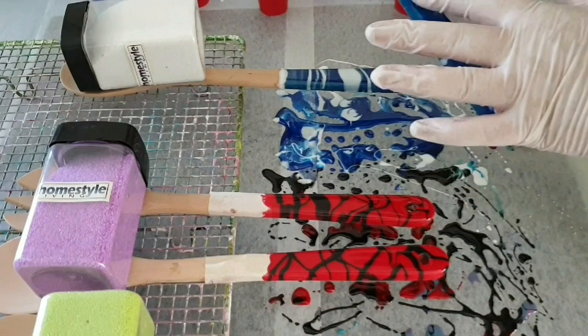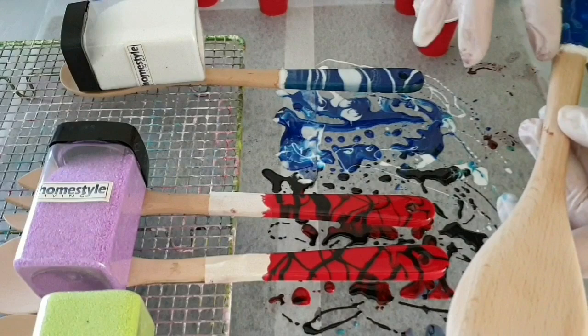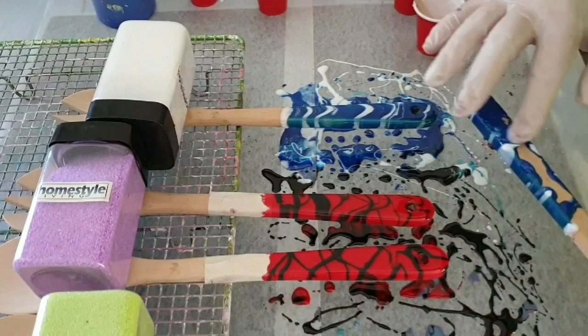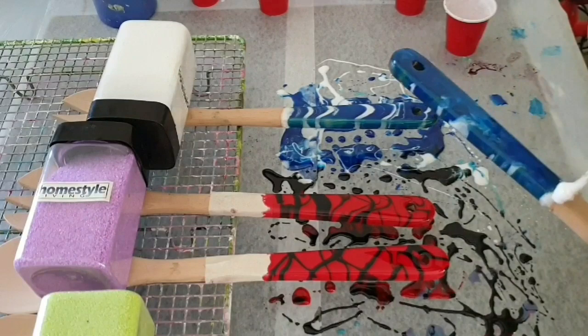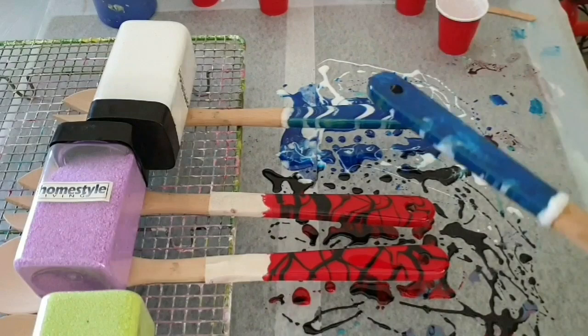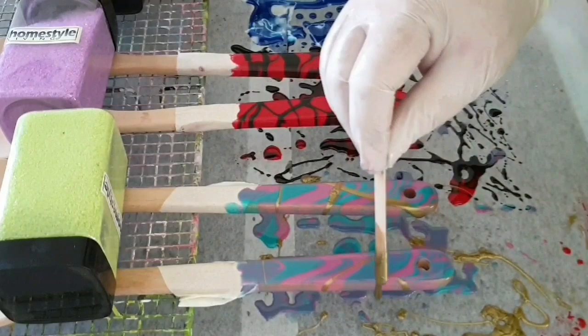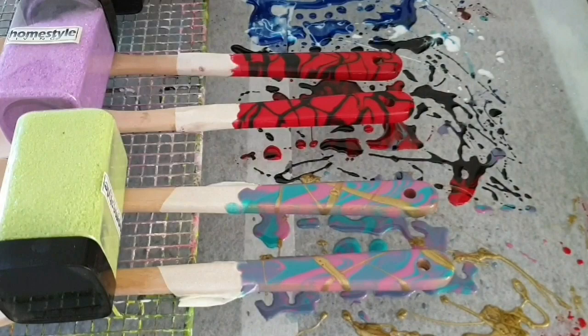So once again just joining it up at the back and taking that last bit of resin right round all the way around the utensils. Awesome, so there we go — we'll just let those rest now for about three hours. And then I realized I forgot the gold, so there we go — crazy days!